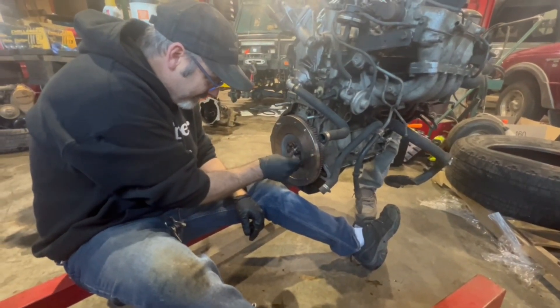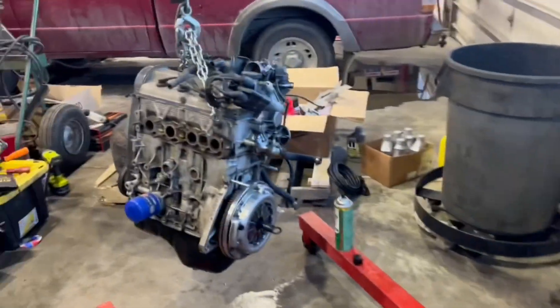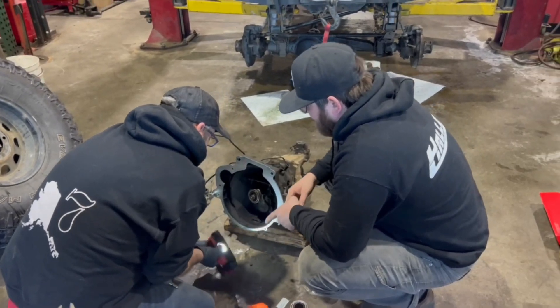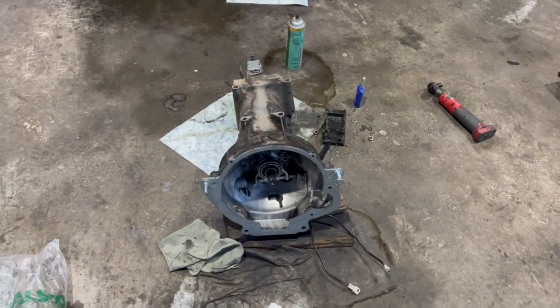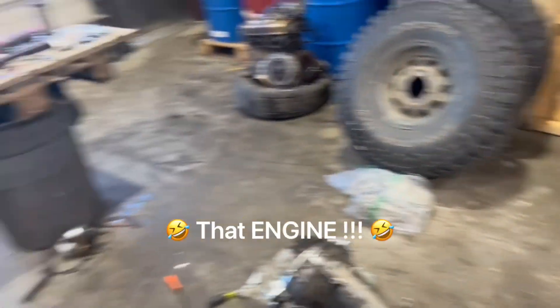That's a tight fit. Got the clutch in. The boys are changing the throwout bearing — a lot further along. Got the clutch on, got the new pilot bushing and throwout bearing, the adapter kit, and we're just bolting up the new adapter parts to bolt this transmission up to that end. Then we're going to slap her on in there.